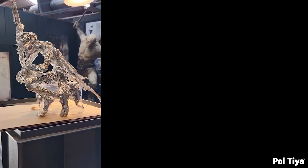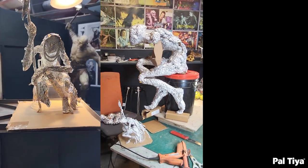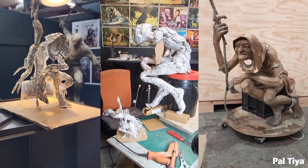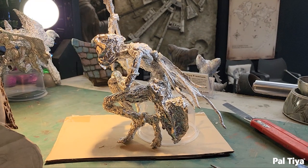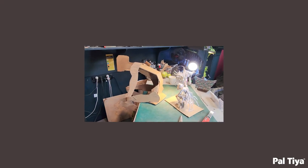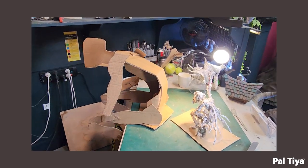Welcome to our channel. Today we're going to be showing you how we created a Baba Yaga with tin foil, cardboard, and Peltier Premium. The foil maquette was approved by the clients. The wings were ultimately removed to make her more in keeping with the classic Baba Yaga mythology.